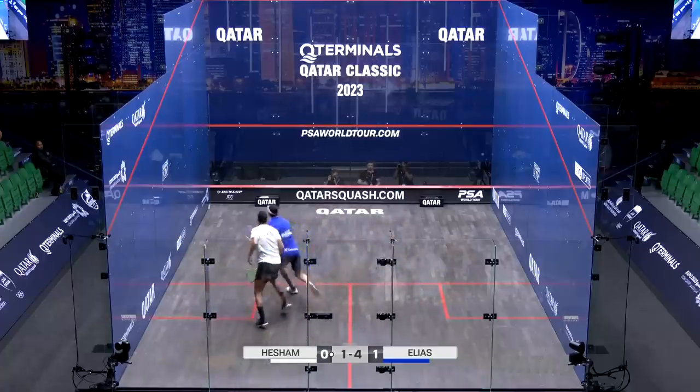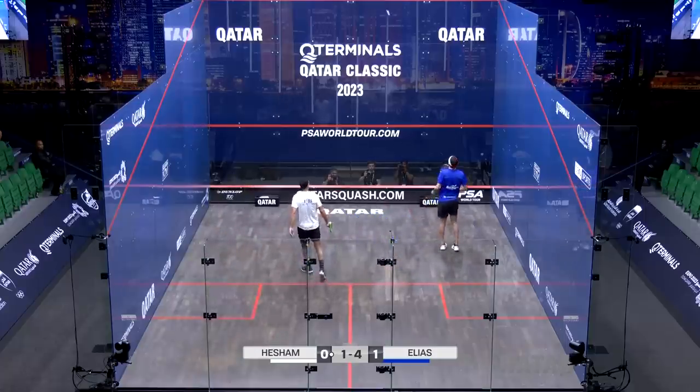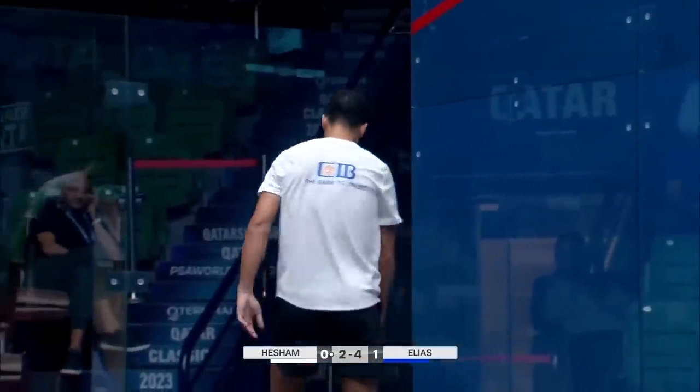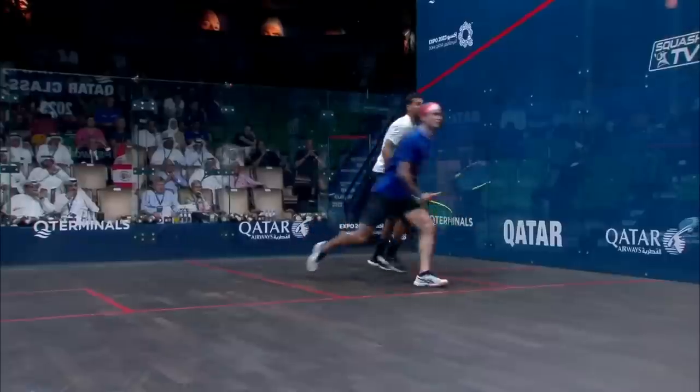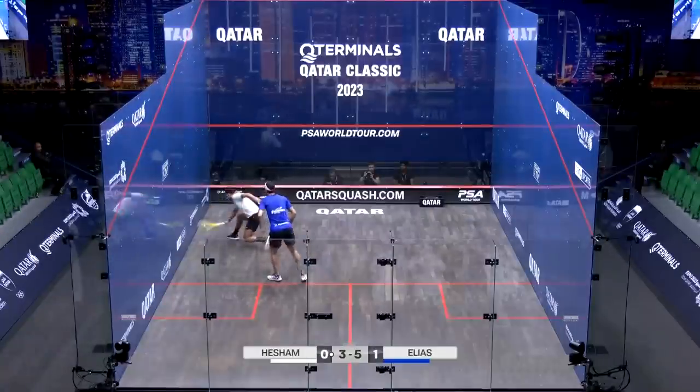Oh! That's terrific. Better finish from this — flip side of the coin, isn't it? That's what he's capable of. 2-4. Some of the most outrageous winners from nowhere. Let's give those errors.